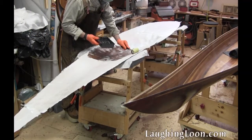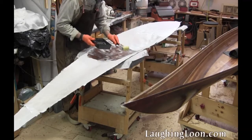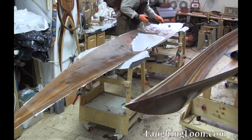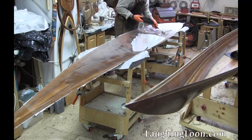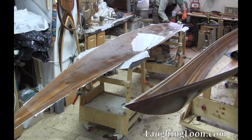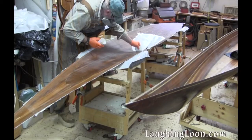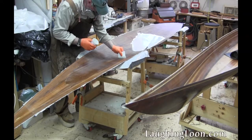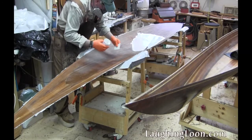Once again, I'm wetting out the deck using small batches of resin with slow hardener. I'm not worried about having a beautiful transparent finish, but the warm temperatures and slow hardeners just allow all air bubbles to dissipate so I get a really complete wet out without any voids. And to keep my layup as lightweight as possible, I want to squeegee off excess resin.